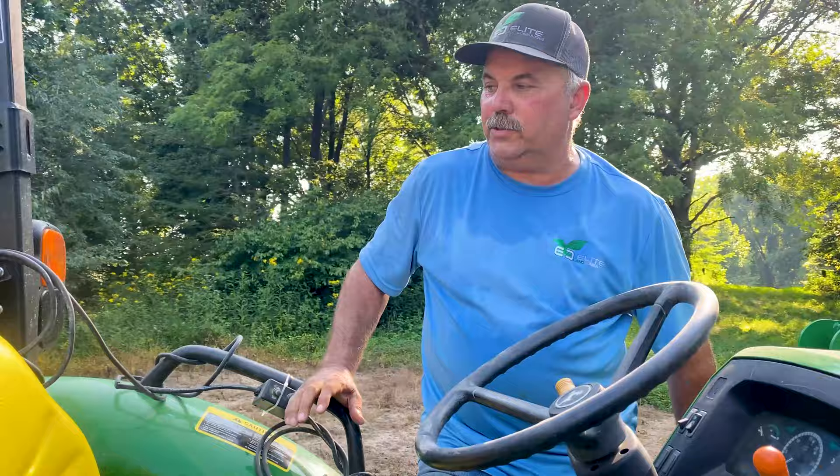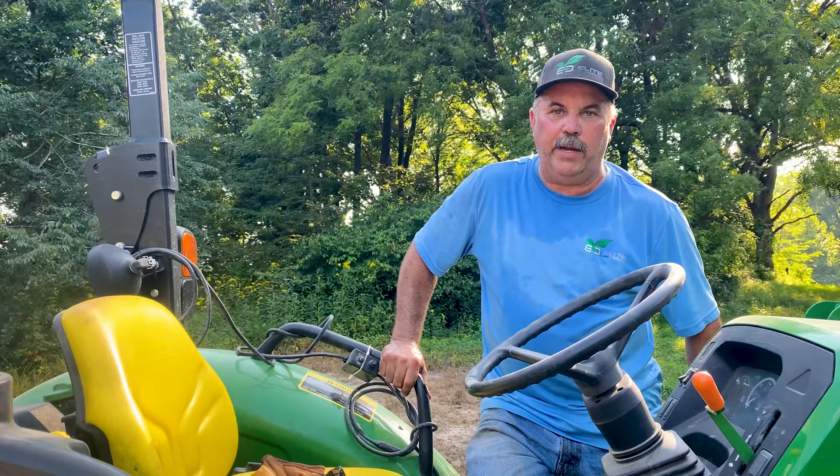Now I've got the plot master set up just to work it one more time, then I'll put seed in it and work that, and we'll be waiting on rain. But we've got all the roots picked up now — we're ready to go.